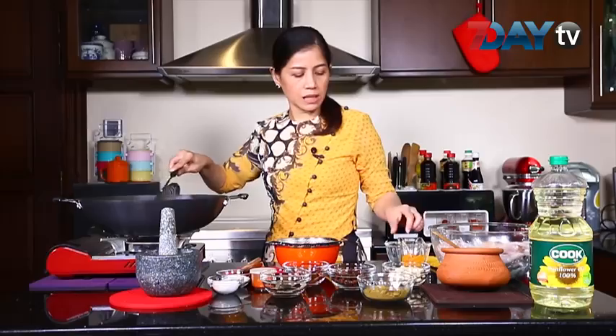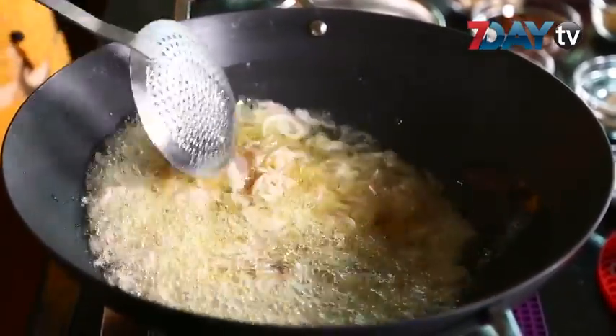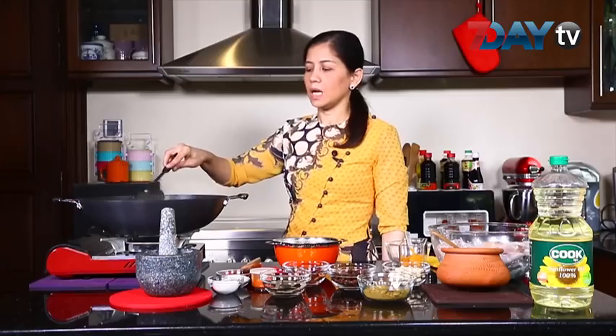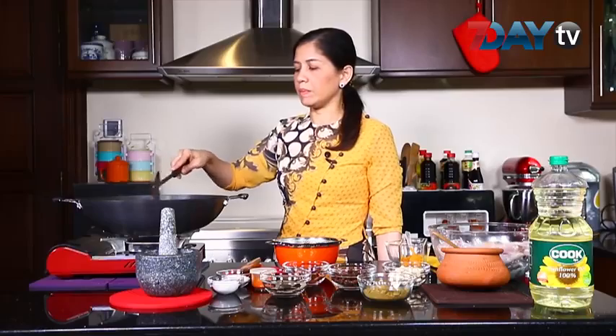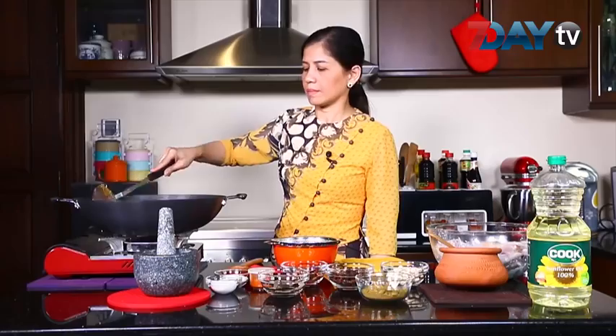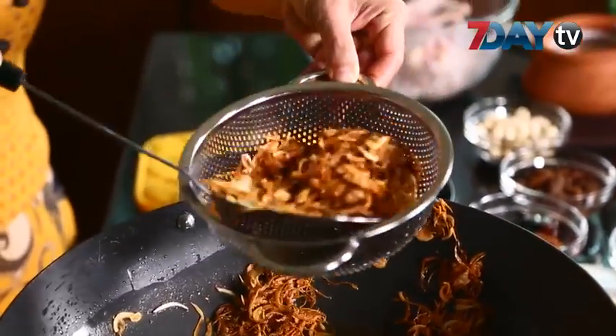Put the vegetables in the pan. Turn the vegetables in the pan. Make sure the vegetables are yours — I will add the solution to this.